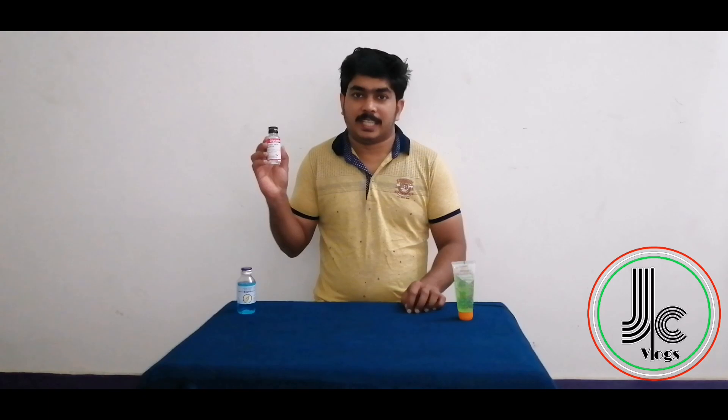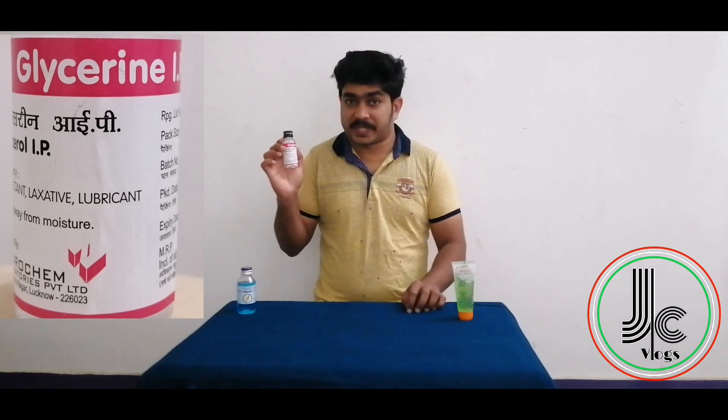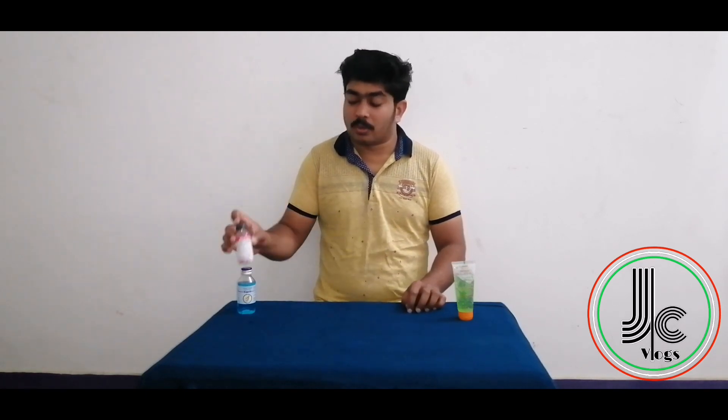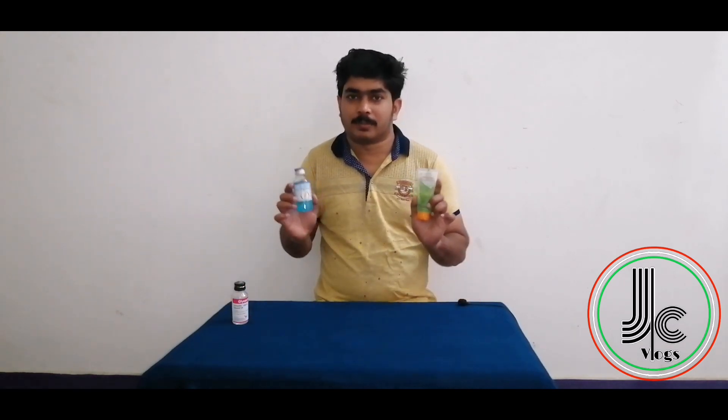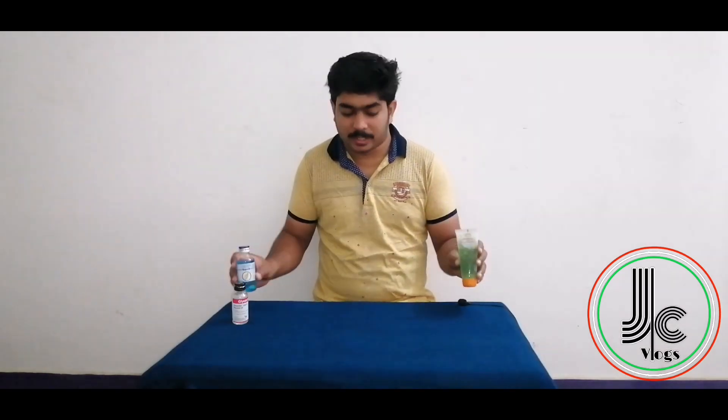We have aloe vera gel. The main thing is that we have these two ingredients. We have a sanitizer base. We also have glycerin for softness, which is optional. We also have essential oil — that is optional too, because if we use just these two ingredients, we don't have any added flavors.